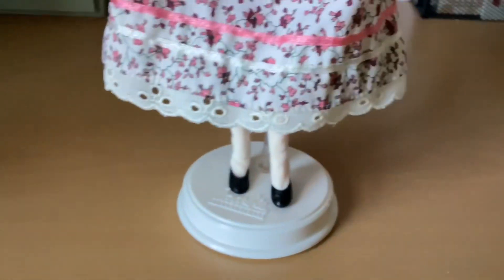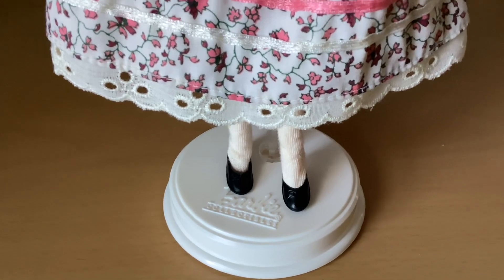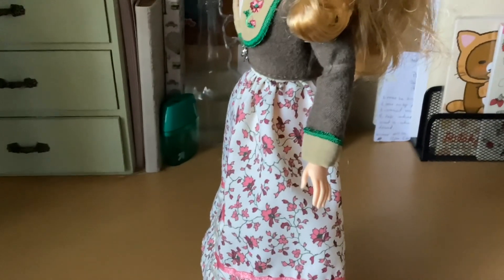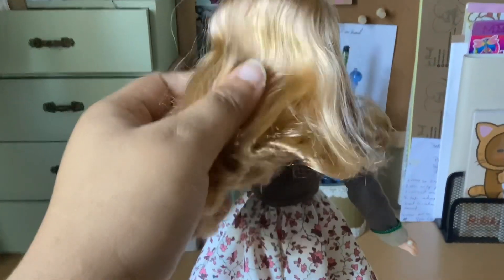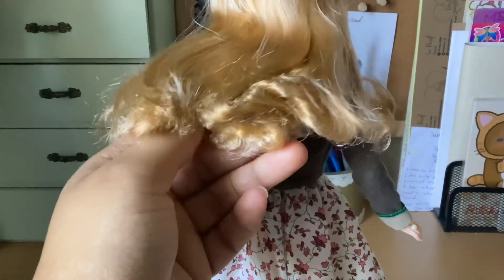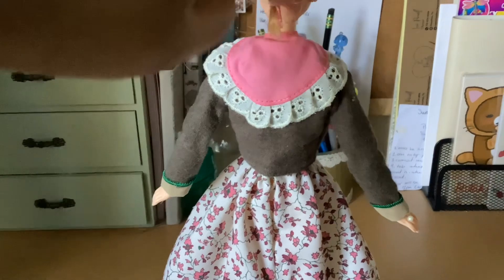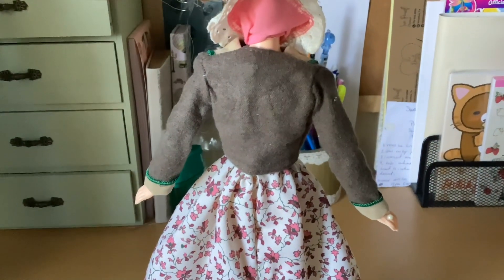She has some socks and some black slippers and they have little bows on the toe. As we turn her to the back, we're going to look at the closures. Her hair is very soft. That's what the back of the little scarf looks like — really cute. And there's the jacket.